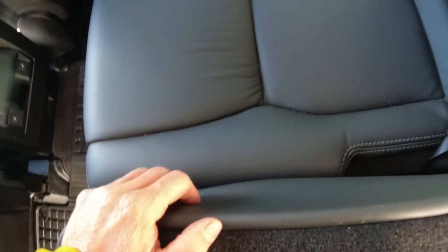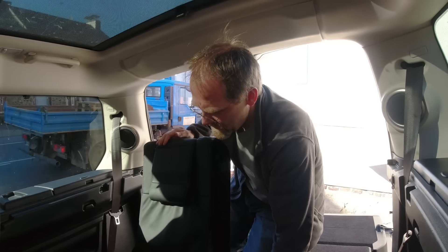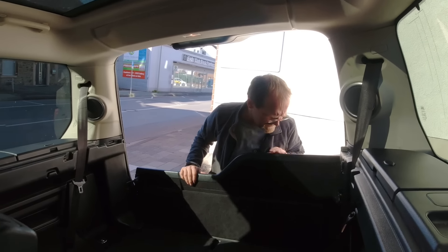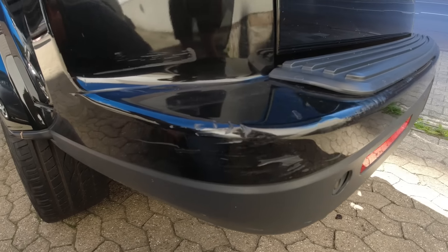It's a different leather than what we had in the mall crawler. It also has a big sound system installed, and it has spider webs in the interior. It's okay but quite dirty, and it has quite some body damage.